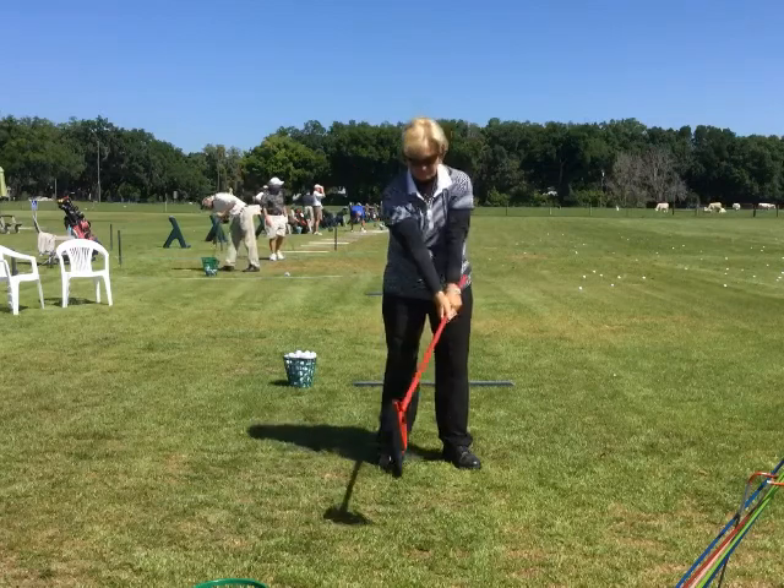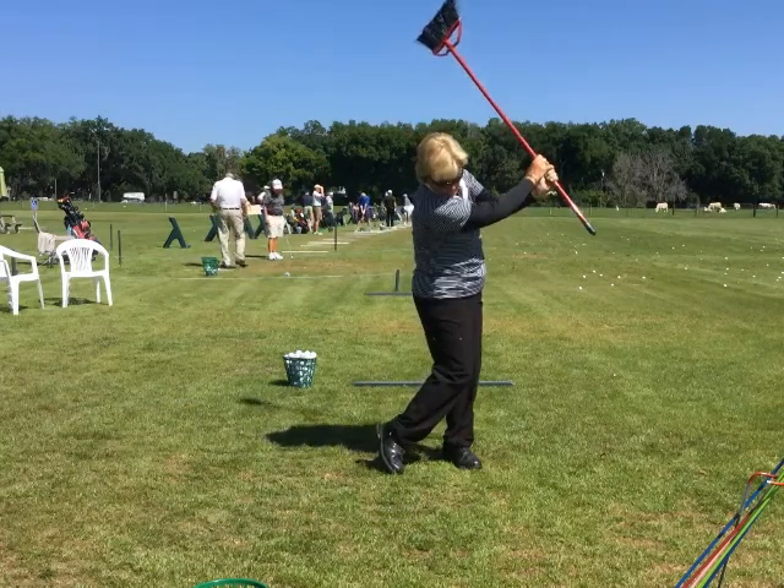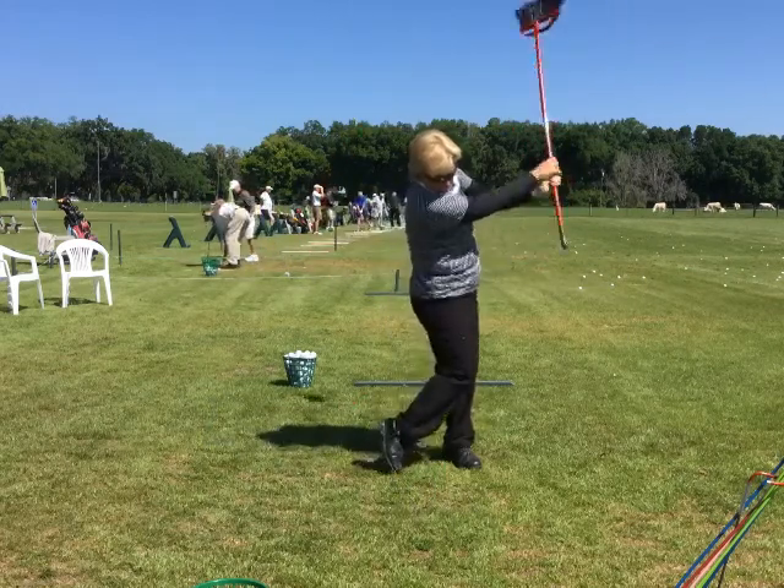Swing the broom so that it brushes the ground across the grass. As you move into your pitching swing, be sure to turn your hips and point the handle toward the ground on both the backswing and follow-through.